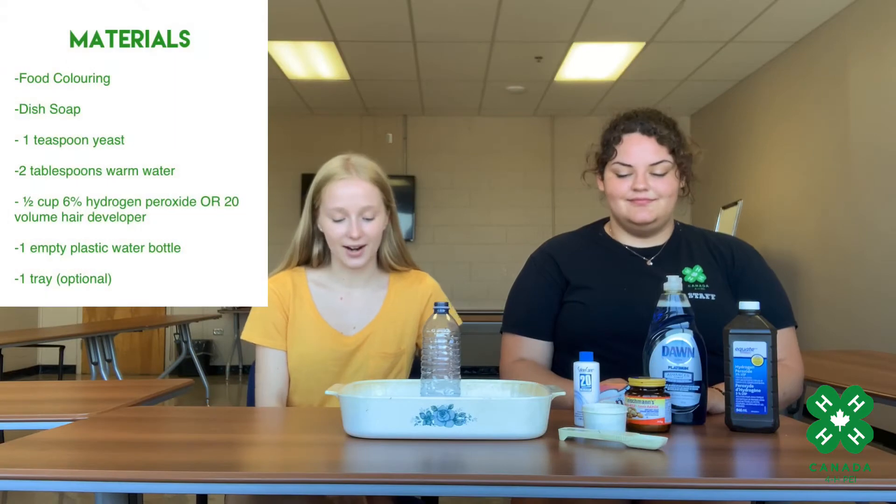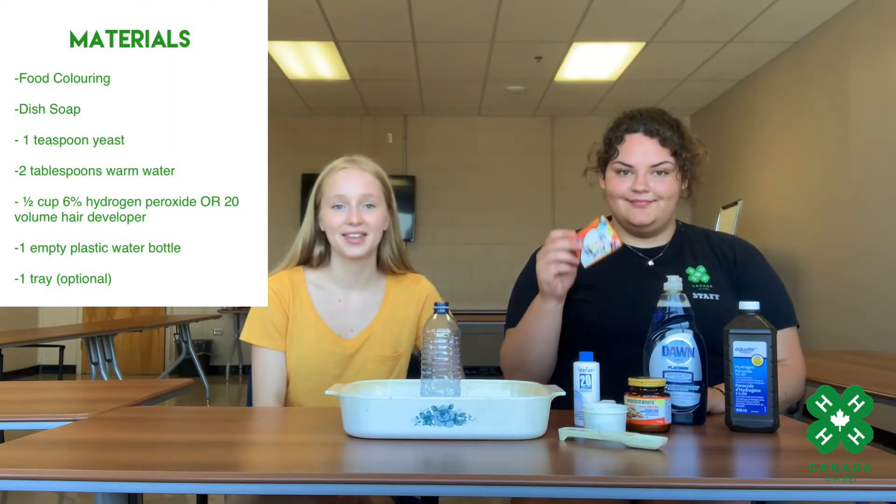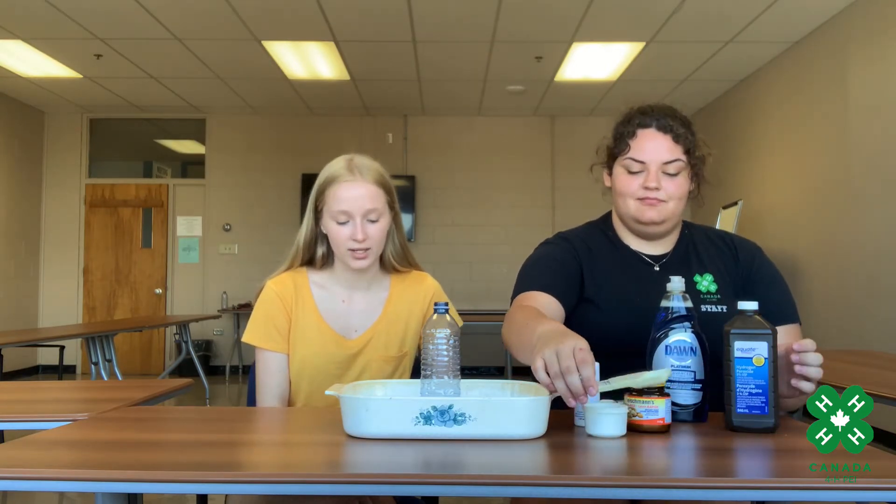The materials we'll be using are food coloring, dish soap, one teaspoon of yeast, two tablespoons of warm water, half a cup of Clear Hair Developer or 6% hydrogen peroxide, one empty plastic water bottle, and a tray to clean up the mess.